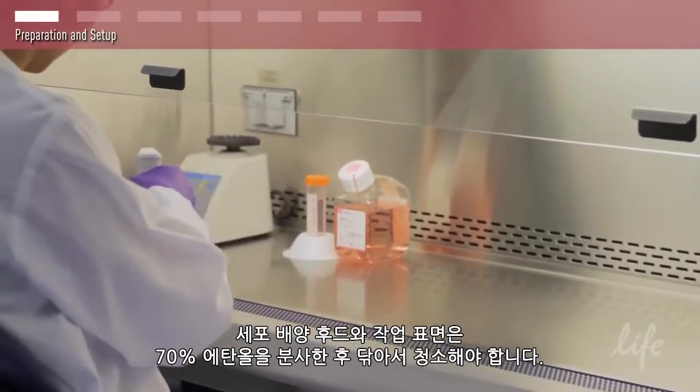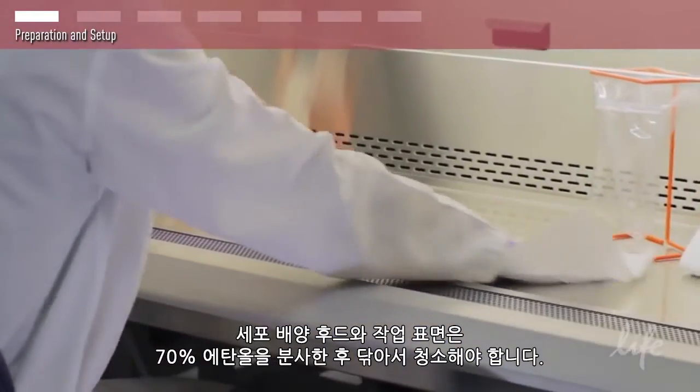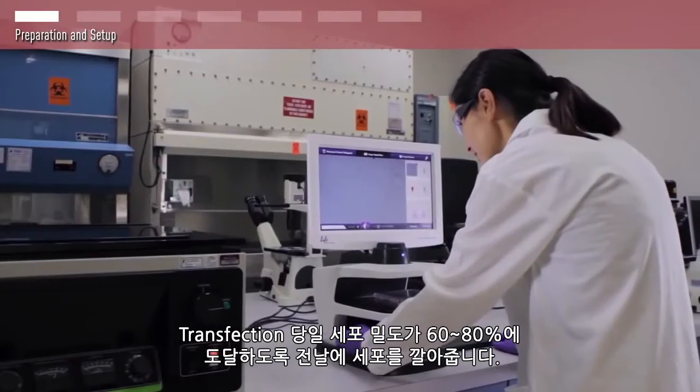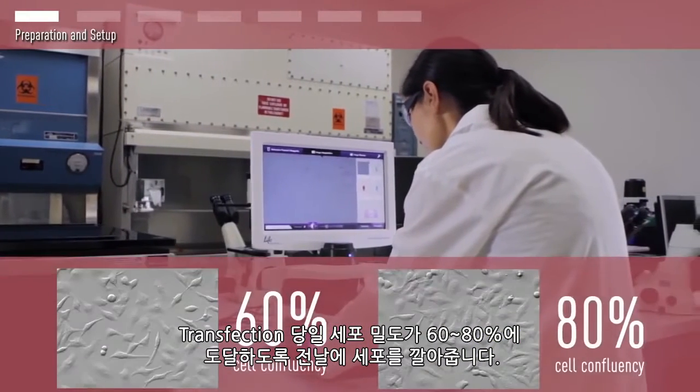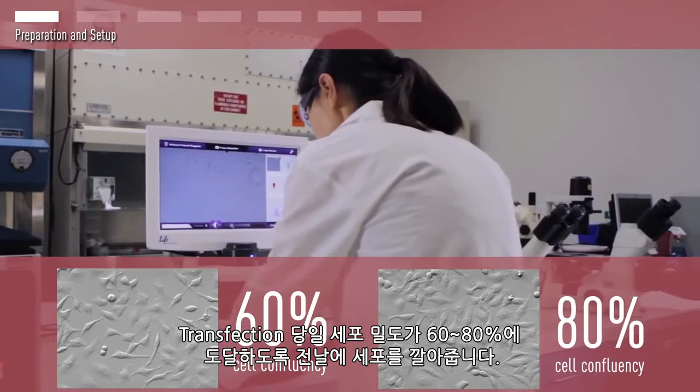Clean the cell culture hood and work surface by spraying and wiping them down with 70% ethanol. The day prior to your transfection, seed your cells so that they will be 60% to 80% confluent at the time of your experiment.